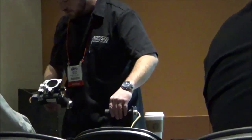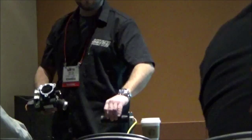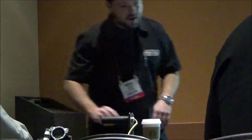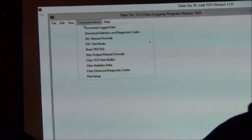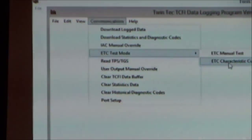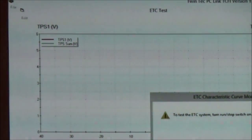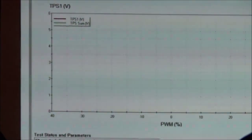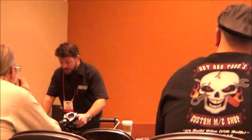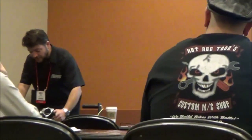We're also watching to make sure we don't have any stripped teeth. To turn that off, we do the exact same thing — manual test, hit zero, and it turns off. We also went a step further with what we call a characteristic curve test. When I hit the start button you can hear the throttle body — it's opening and closing the throttle plate on its own. It automatically goes through five different cycles.